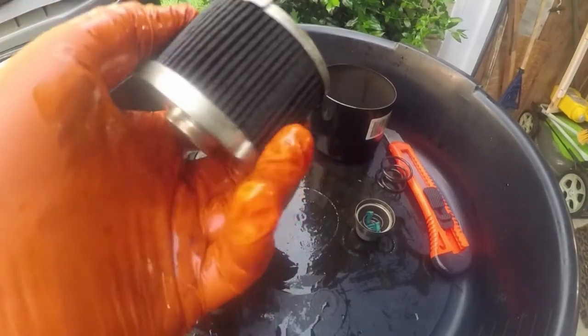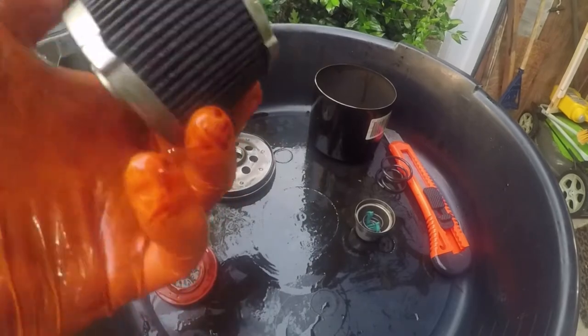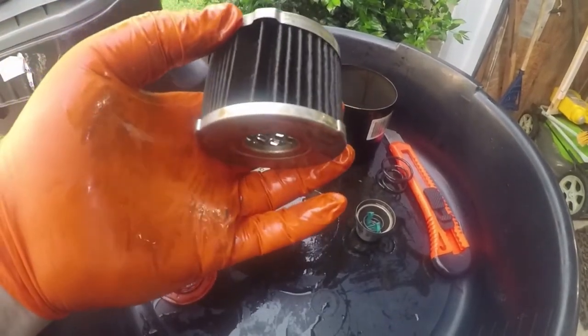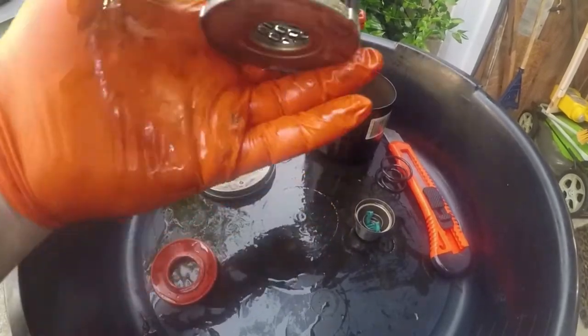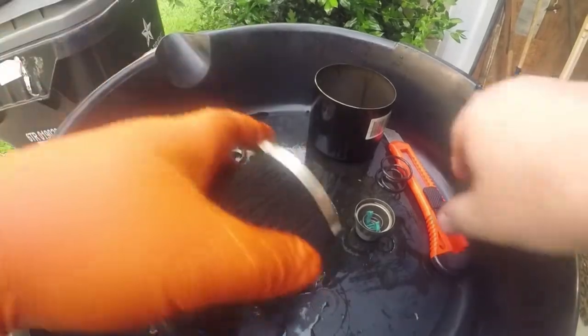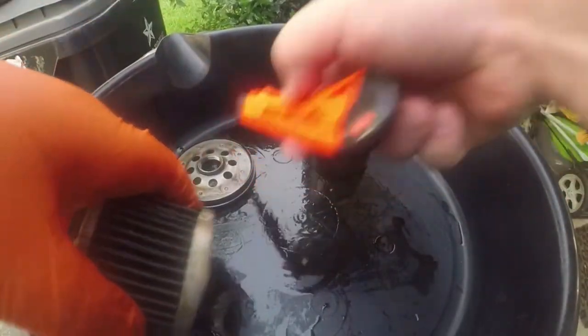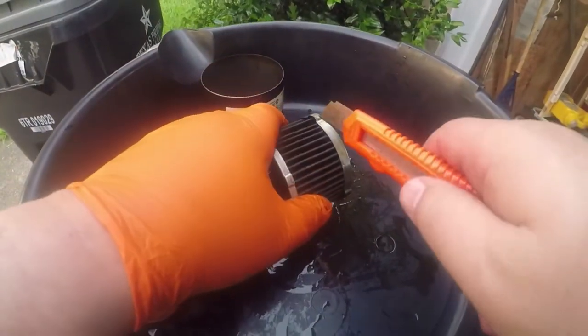Spacing looks pretty good on it overall. You can't really complain. Let's take some pictures and go ahead and cut a small segment to take a look inside and see what it looks like. But from what I can see right there, it doesn't look bad at all.